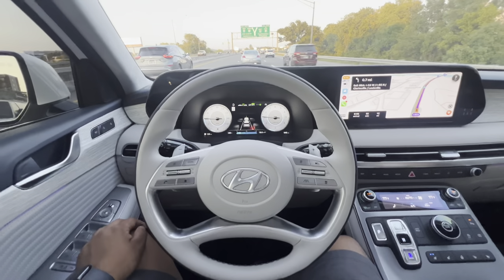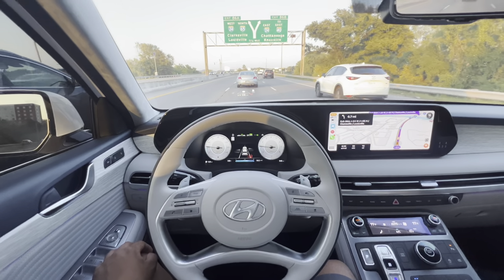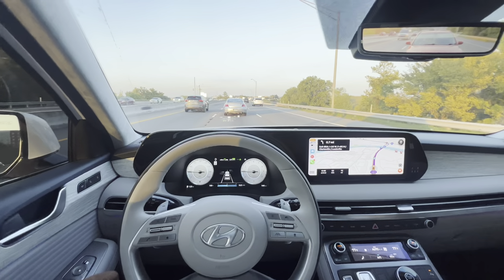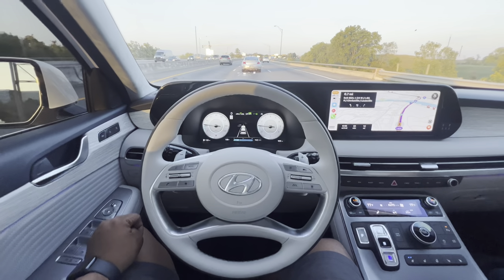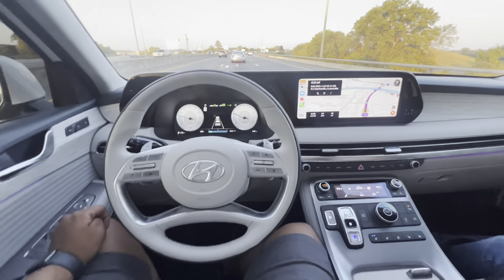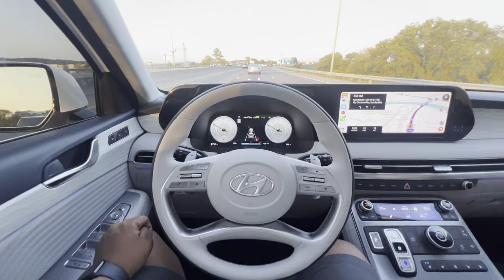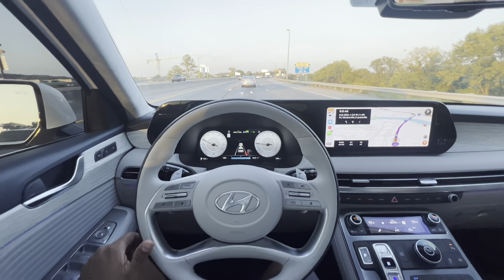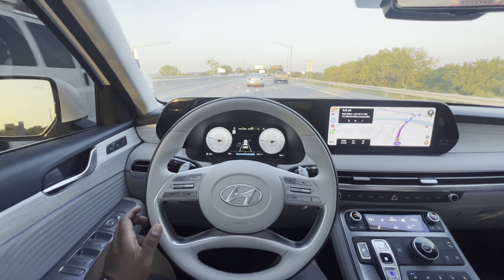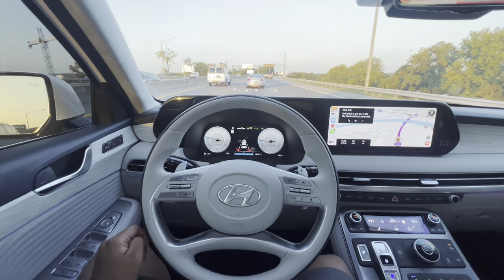For this kind of traffic, I think it's fine. When you're just going straight, there's not really that many people cutting you off, and if they are, it's usually much smoother than what I had in my Mazda CX-5 Signature Edition. This is much smoother than that, and you can see I'm having to intervene very little. However, I'm 100% focused on what's going on and not just trusting my whole life on this Highway Driving Assist from Hyundai.